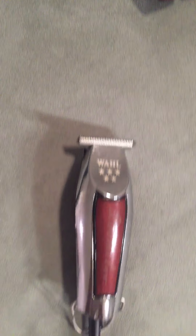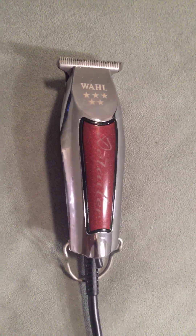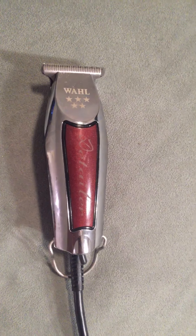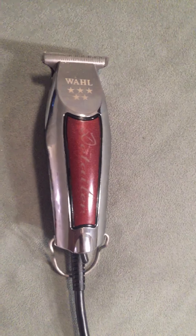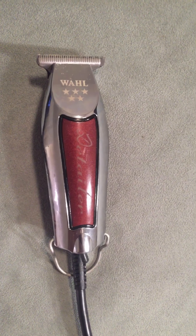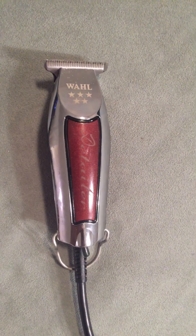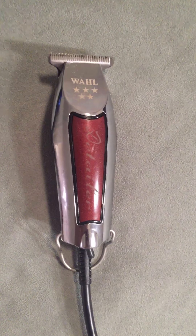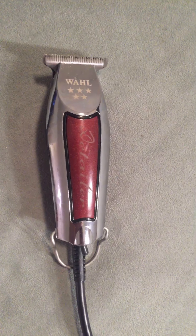This is a rotary motor, which makes it pretty different. Most barbers use magnetic trimmers — I'd say 80 to 90 percent of trimmers used in the barber industry are magnetic. That's what a magnetic trimmer looks like; this one here is custom made by my man Manny — it's a skeleton.